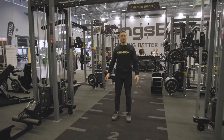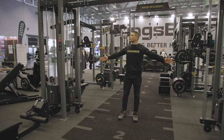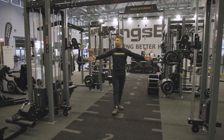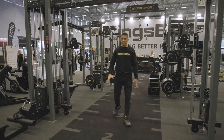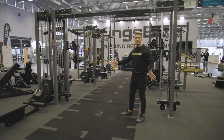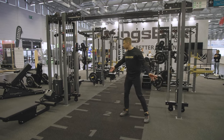Hi everybody and welcome to FIBO again. This is also one of our new equipment that we just launched. This is called the pulley tower and it's a fully multi-functional machine where you can train absolutely every body part that you can think of.